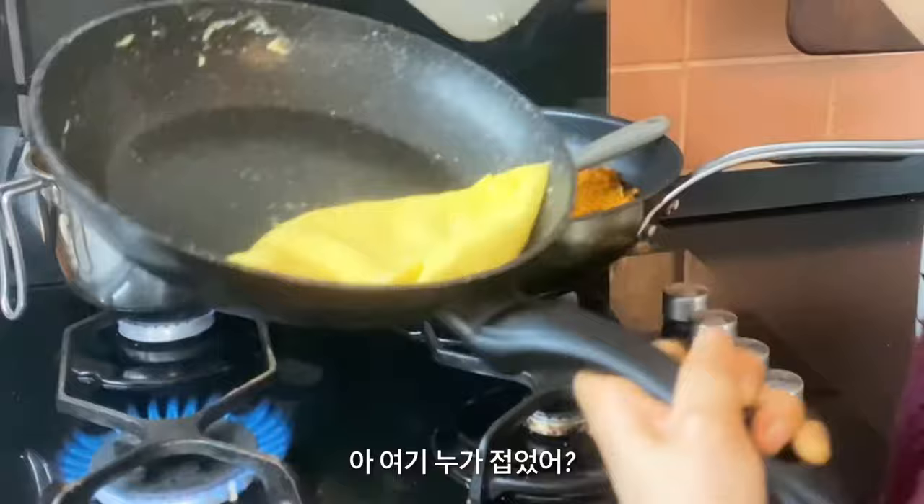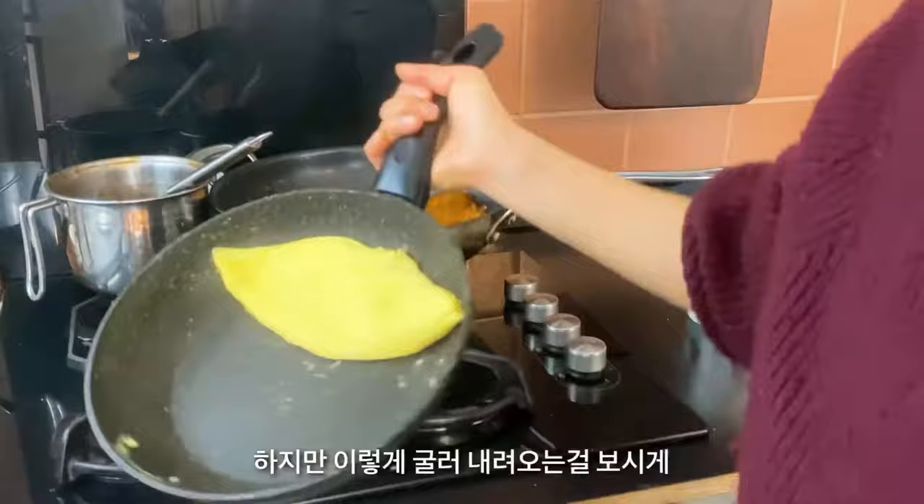It's not a perfect shape, but it's still okay. Look at this — it's rolling down. Father... I forgot the rice.